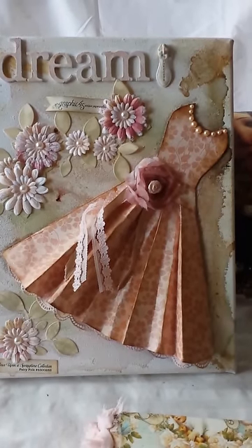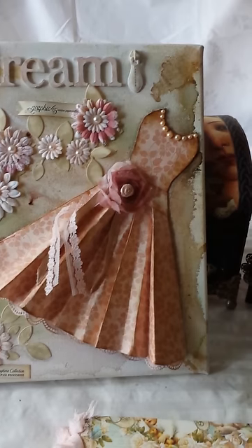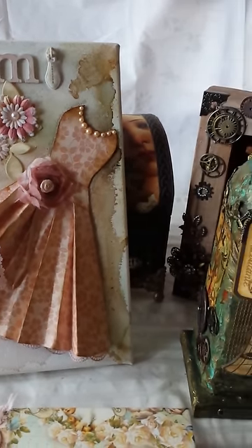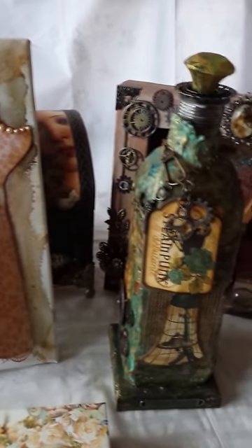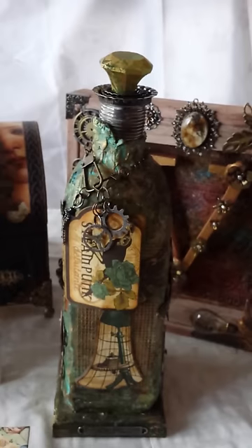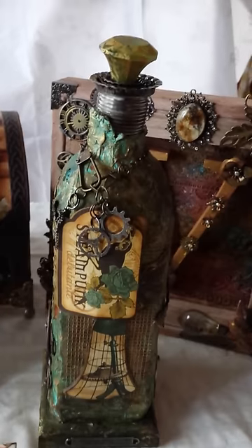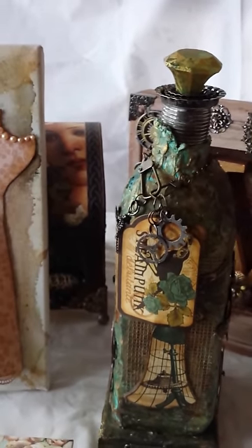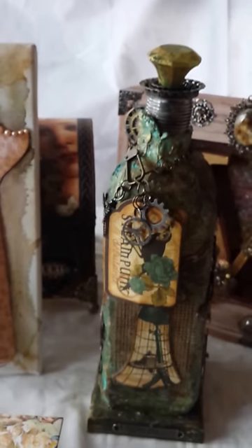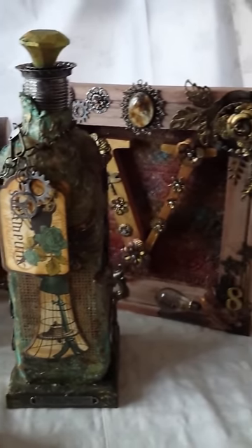I'm Donna of Prima Donna Crafts and today I would like to share with you a special video to show you the entries that I would be presenting for the 2014 Graphic 45 designer call. I've never entered previously for any of these sort of designer team calls and I just feel now I would be able to provide an interesting selection of my work.